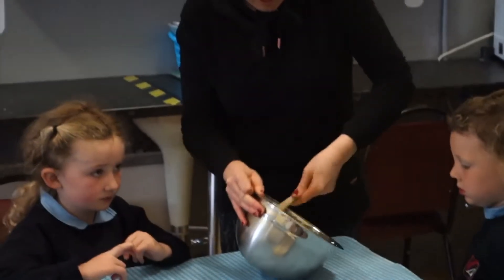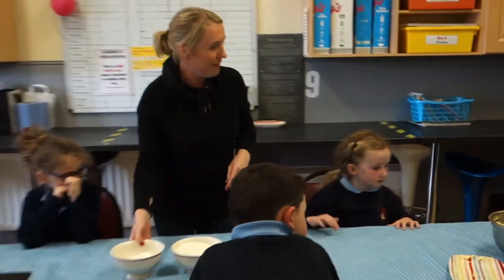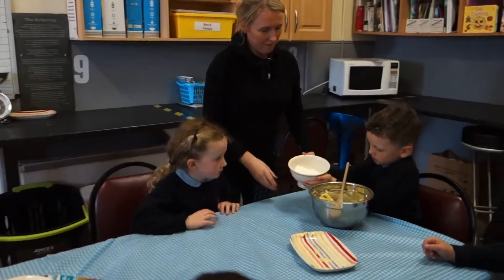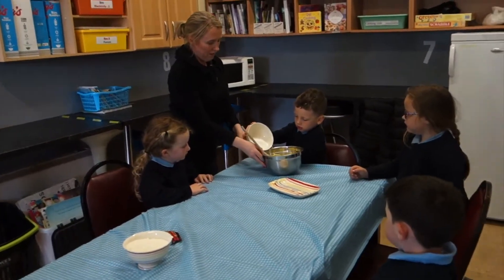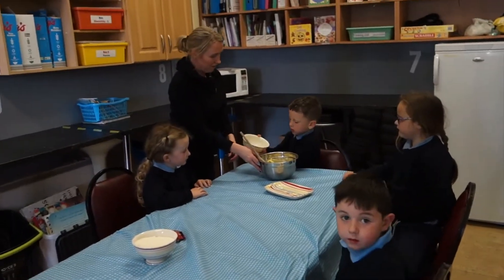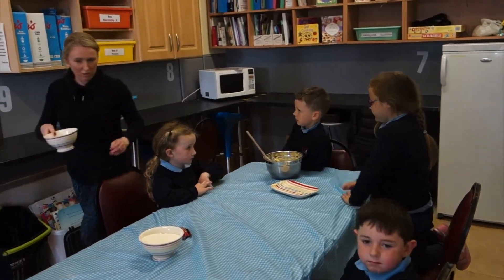Adam, you didn't pour in the butter so I'll let you do the sugar as well. What do we add to the butter, Adam? Sugar. Would you like to use that? Mix it all up, stir away.